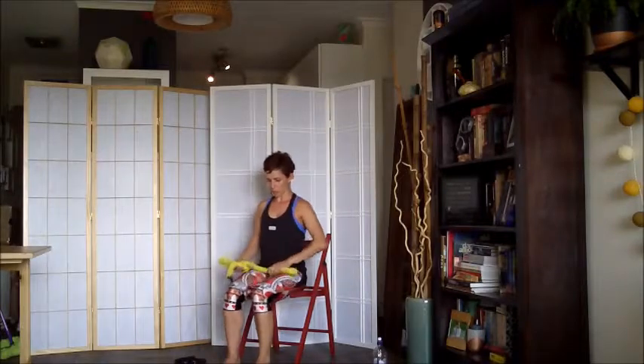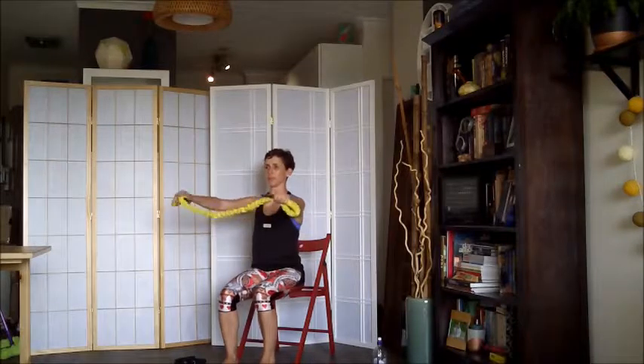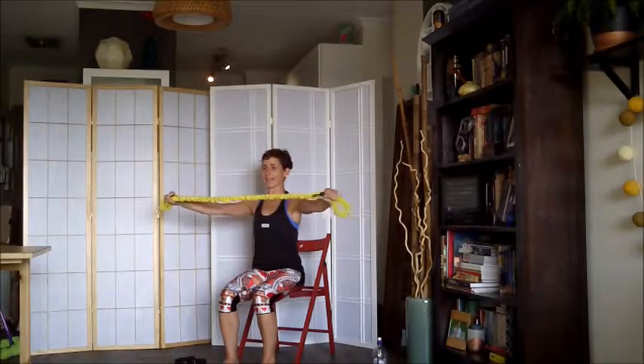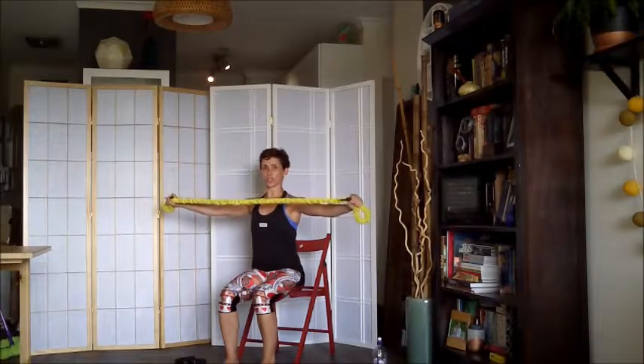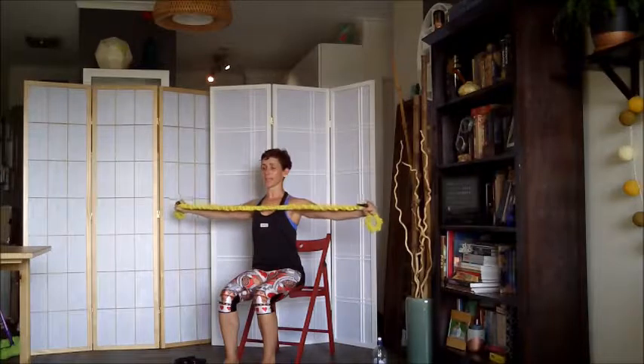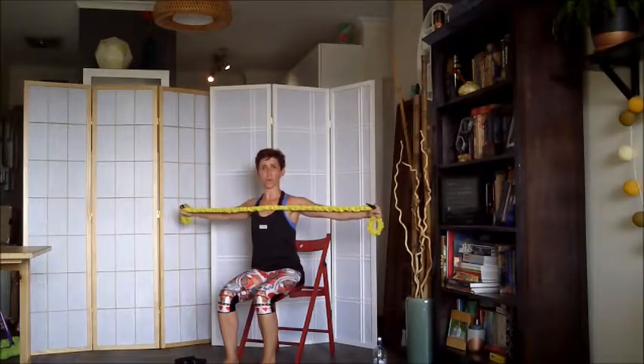So we're going to start off holding our band out in front of us. As we exhale, we're going to draw the arms wide, inhale, release. Constantly thinking again about our spinal stack, our long neck, and breathing. Deep tummy activated before we move.